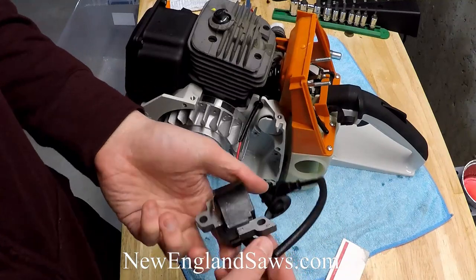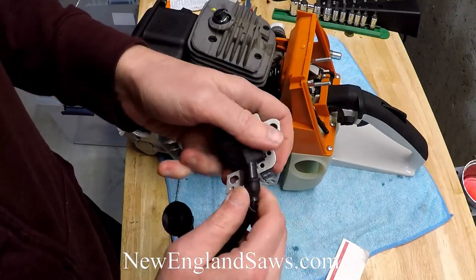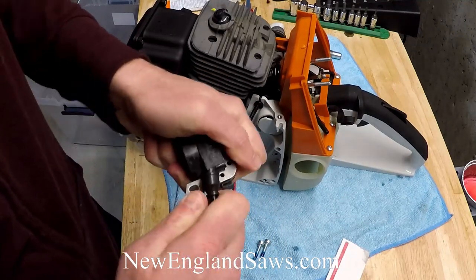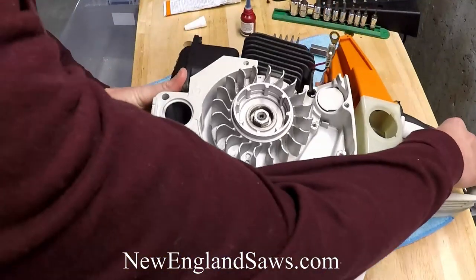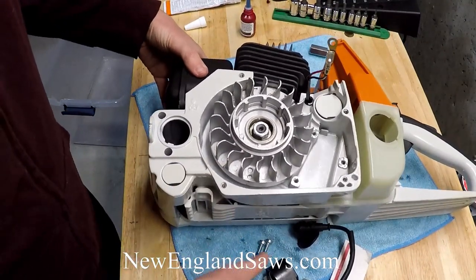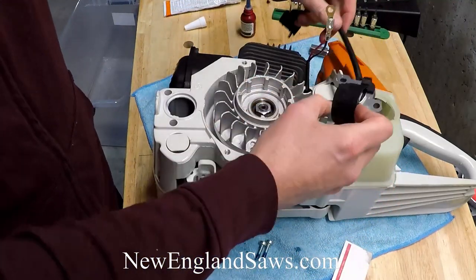Here's your ignition coil and there's this little boot on the back — you want to go ahead and push that all the way down. It's easier if you tilt the saw on its side a little bit, then just go ahead and bolt this down onto here.